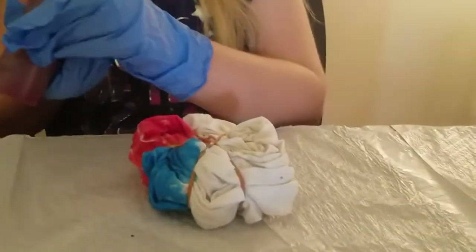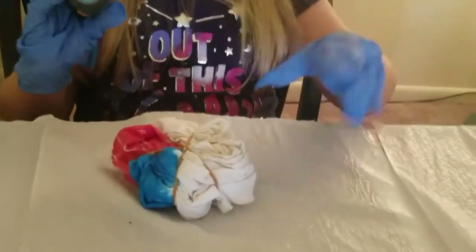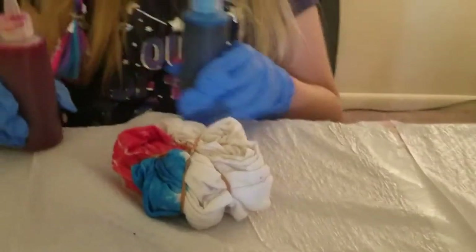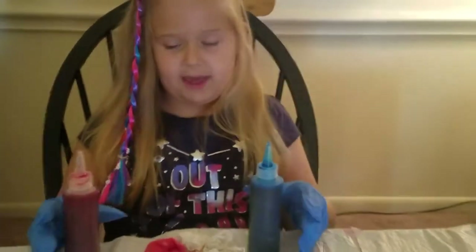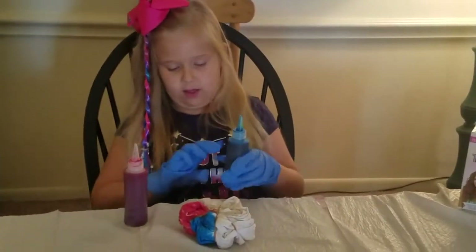Now that I've done the pink, I think it's time to do the purple. If you want to mix colors, you have to do some blue all over it and then some pink all over it.